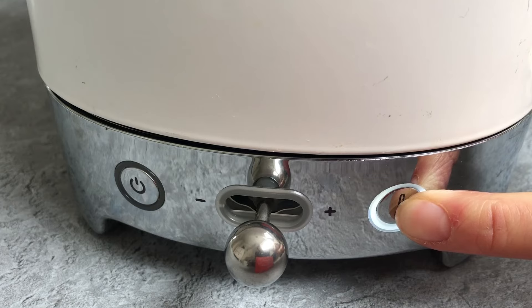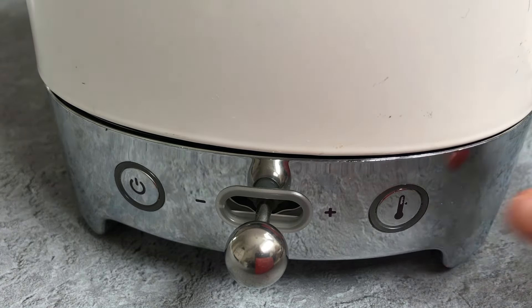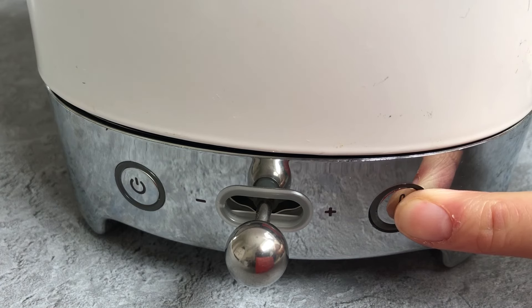To mute the sound, press and hold the thermometer button for 5 seconds until the light flashes. To unmute the kettle, repeat this process.